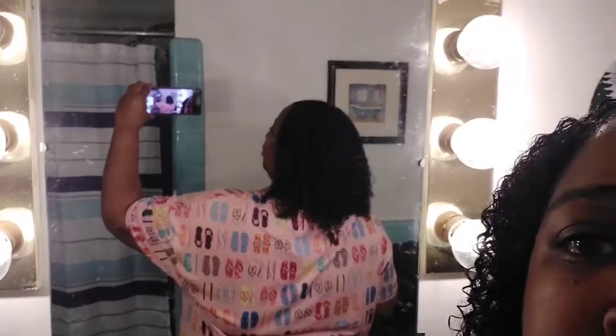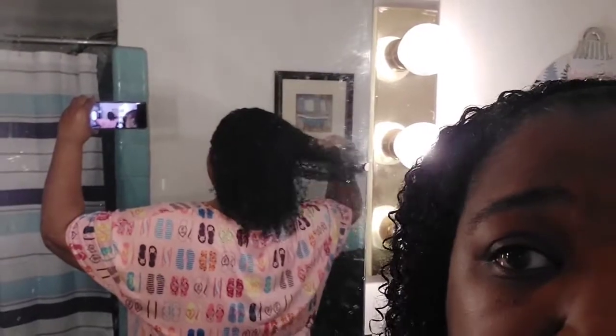I have leave-in conditioner and moisturizer in my hair. I haven't started with the comb or detangle brush yet — just my fingers — trying to minimize shedding as much as possible. Now I'm going to detangle and show you the end result. Here's the back first — it's all detangled. And here's the front.